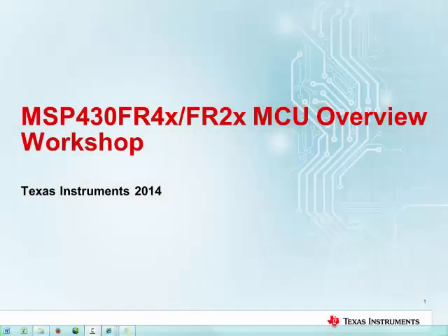Hi everyone, thanks for joining. I'm Will Cooper and I work with the MSP430 product marketing team at Texas Instruments.